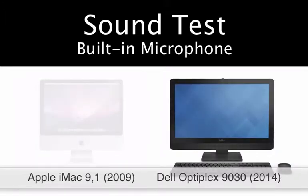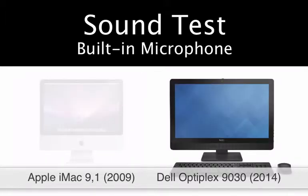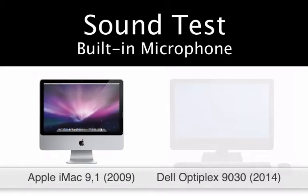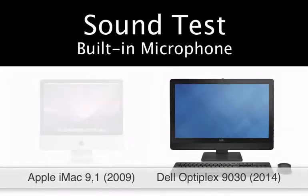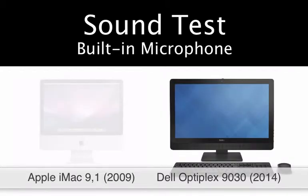At this point, I am standing roughly two feet away from both machines, projecting between them. The two machines are close together — the two microphones are about a foot and a half apart. So the sound should be the same to both microphones.